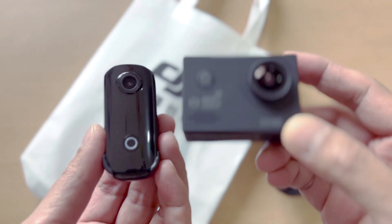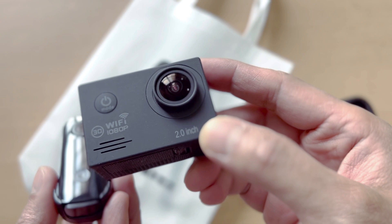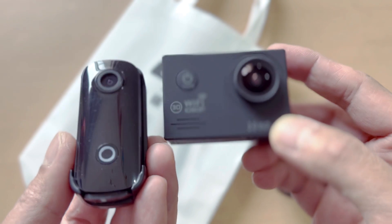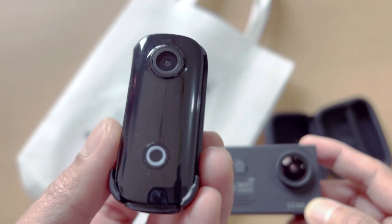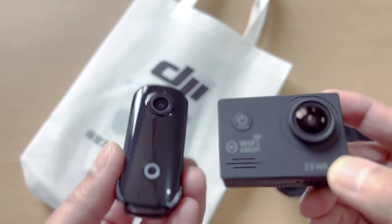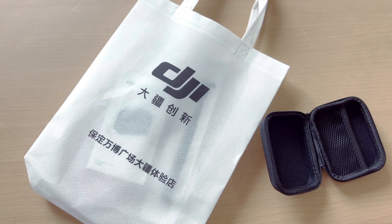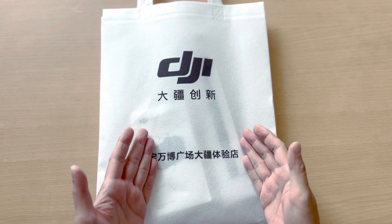Currently I'm using these two action cams, and when I mount them on my e-scooter, they don't work well — the video footage is kind of shaky. That's why I decided to buy a better, more well-known action cam this time, which is the DJI Osmo Action 3. So I just bought it a little while ago and it's still in the DJI official bag.